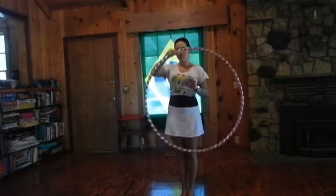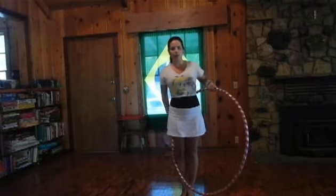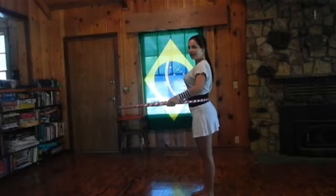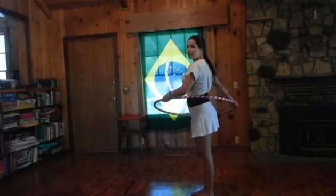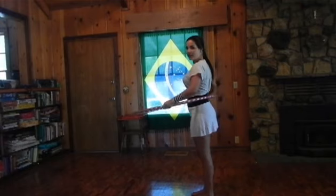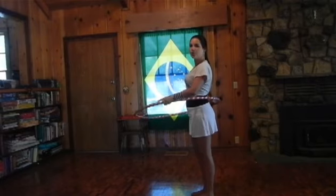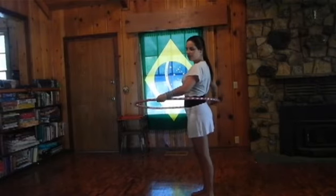First thing, let's put the hula hoop around our waist. Let it touch the back of our waist like this, and I want you to give it a really heavy and leveled spin. Don't worry about keeping it up right now — you just want to see how much the hula hoop will stay by itself without us moving.